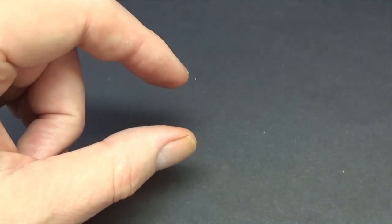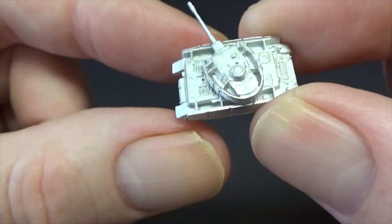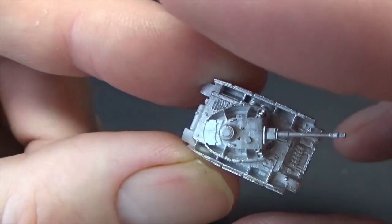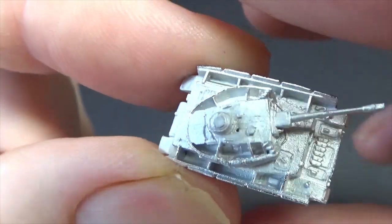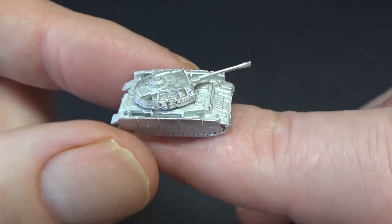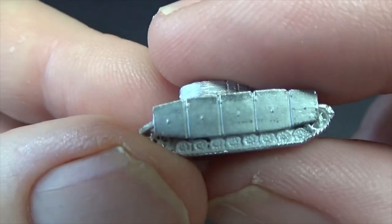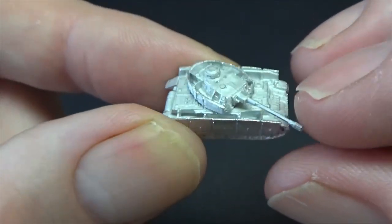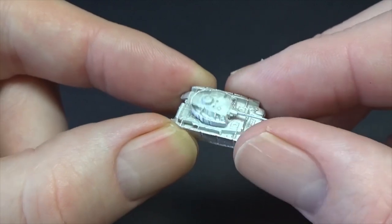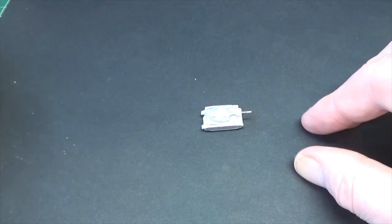Here we have our Panzer IV. I'm going to put some shadow over it so you can see the detail. Bearing in mind that's a 6mm tank - for those who don't know anything about it. I think we've got our side skirts on, lovely wheel detail.